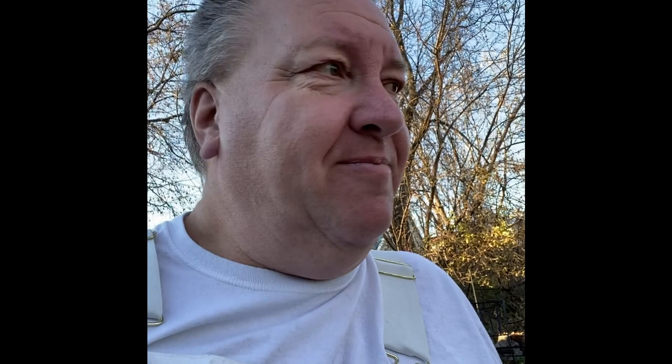Leave your comments below, don't forget to like this video and subscribe to my channel. Thanks!